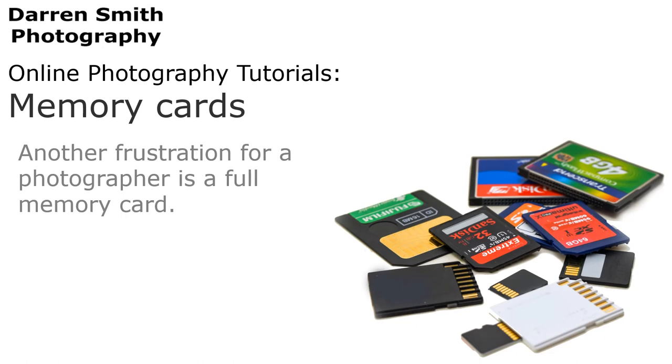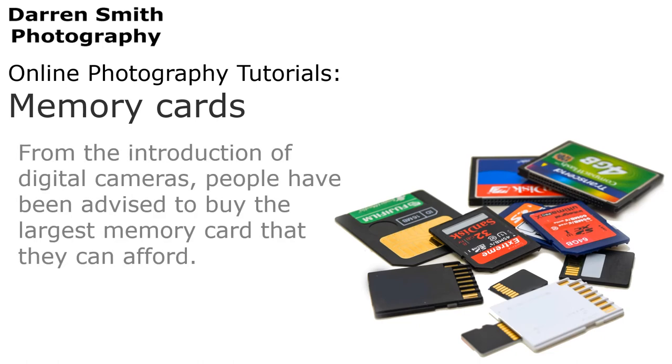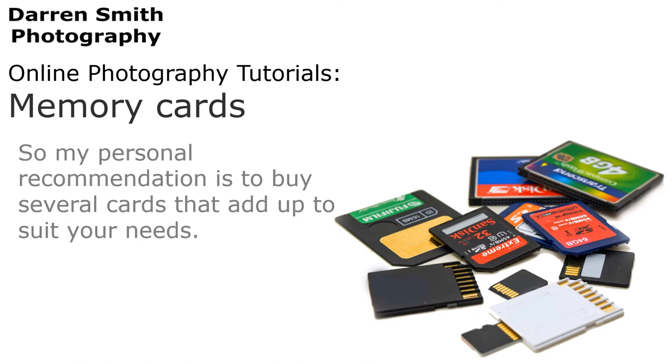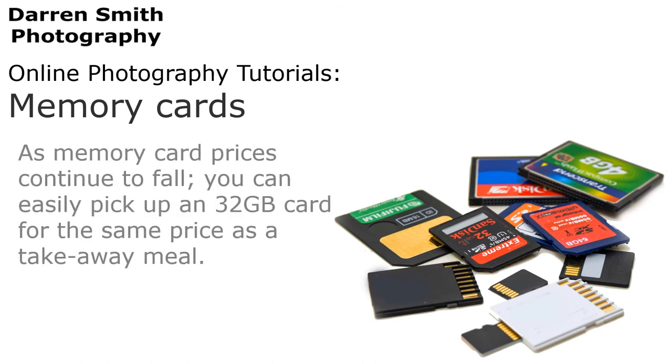Another frustration for a photographer is a full memory card. From the introduction of digital cameras, people have always been advised to buy the largest memory card that they can afford. To a point I completely agree with this. However, if your large memory card does get damaged, you lose everything. So my personal recommendation is to buy several cards that add up to suit your needs. As memory prices continue to fall, you can easily pick up a 32GB card for the same price as a takeaway meal.